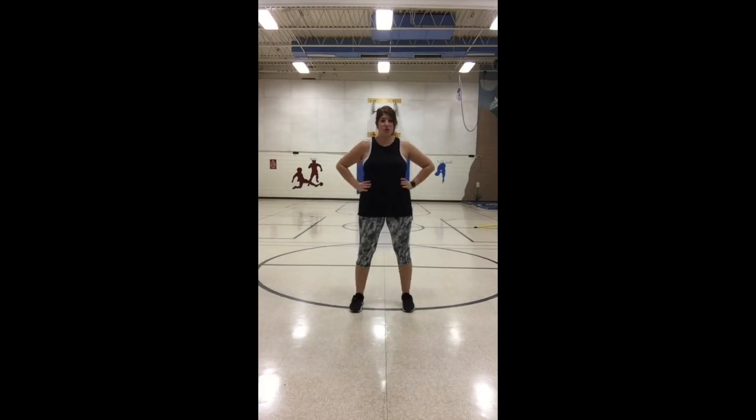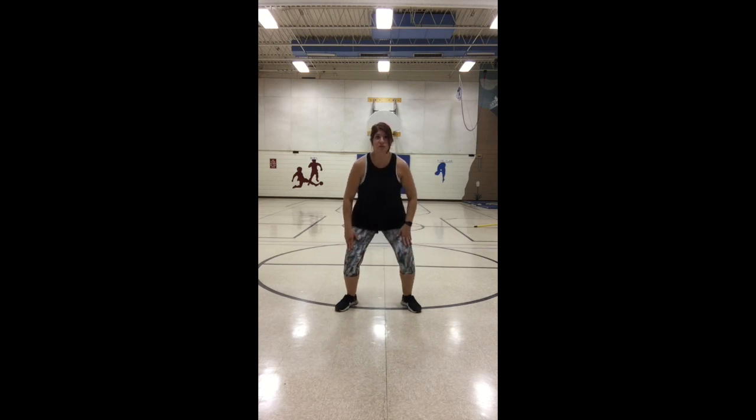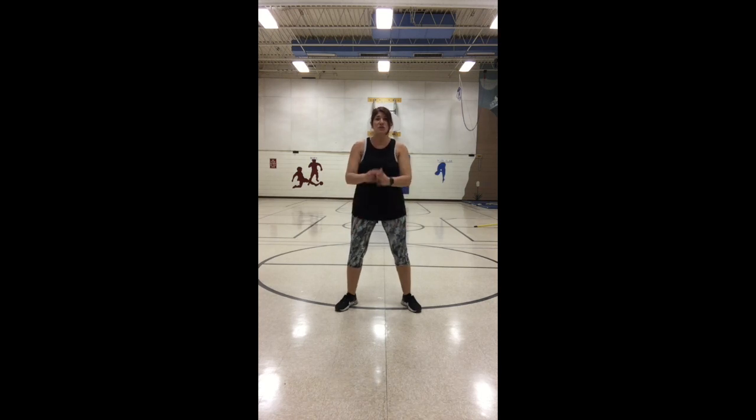All right class, it's time for our first muscular strength exercise. Most of my students have done these before — they are called squats. For safety: start with your feet about shoulder-width apart and point your toes out just a little bit. When you squat down, scoot your bottom back as if you are trying to sit in a seat. Do not let your knees go in front of your toes — your knees need to stay behind your toes.